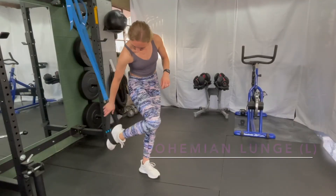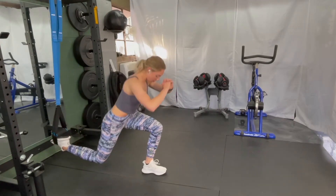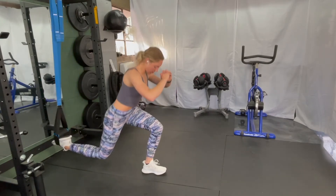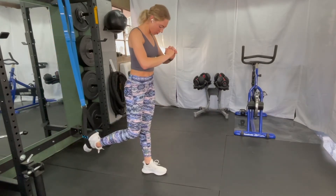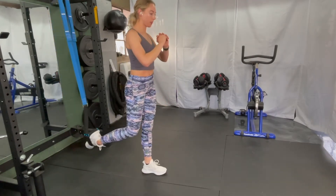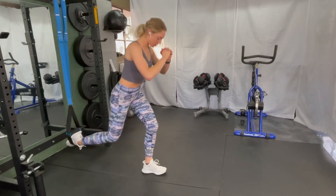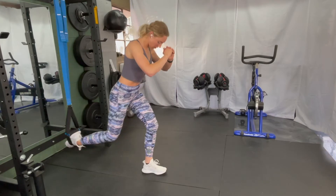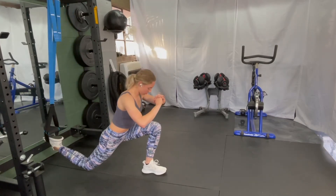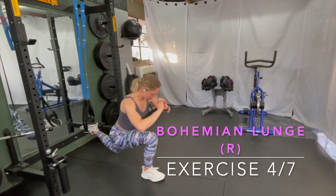Next one: looping your foot through the stirrup part of the TRX and transitioning your weight backwards into a lunge. This is a Bulgarian lunge variation with some added stability. You can balance it out by putting a little bit of weight in that back foot, or if you want more of a glute and quad workout, you can transfer your weight more into that front leg. The main thing is that the weight stays in your heel rather than the toe, and your knee stays right over your ankle to your toe, but not past your toe.